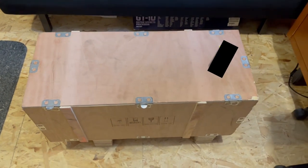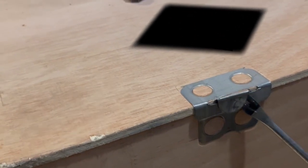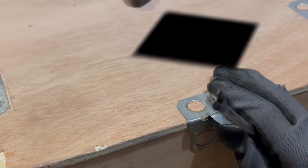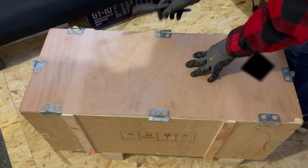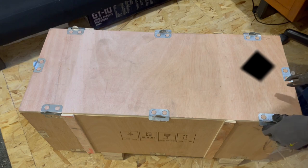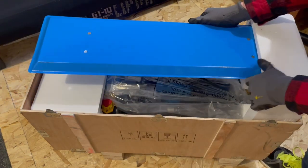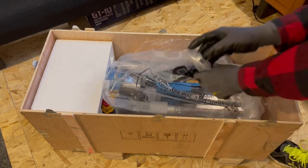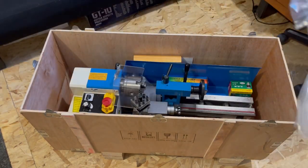So this is the crate and the first thing that needs to happen is these little tabs that are holding it shut need to be pried upward. The way that works best is to take a demolition screwdriver and use it to get under them and pry upward. Once you get them started, it's pretty easy to grab with a gloved hand and fold them up. A pair of pliers is useful to get the last little bend to let those clasps slip through. Once that's done, you can take the top off and get your first look at the lathe. I was really impressed with how well this was packaged — the lathe is bolted to the bottom of the crate and they added styrofoam packing material that probably kept it in great shape during shipping.